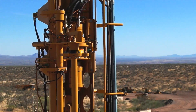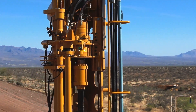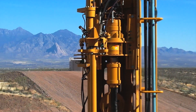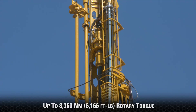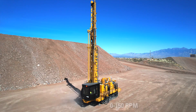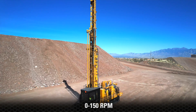A powerhouse feature on this drill rig is its rotary top drive. This is what drives down and rotates the pipe and cutting tools to penetrate and chip rock. The MD6200's rotary top drive can reach up to 6,166 foot-pounds of torque, and is designed to optimize both torque and speed. The variable speed drive can rotate from zero to up to 150 rpm.